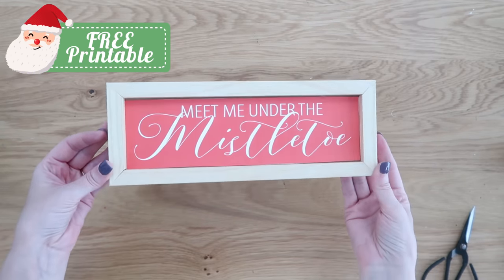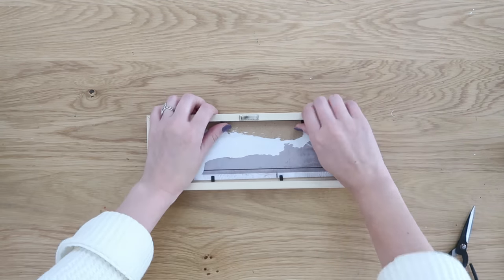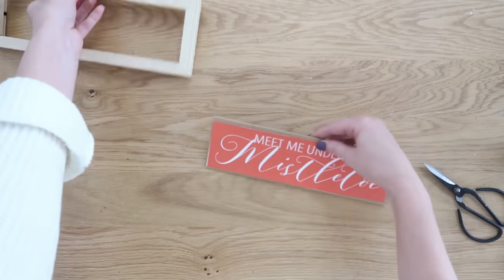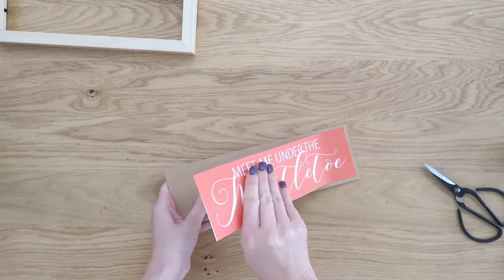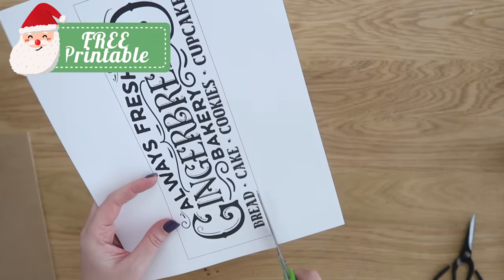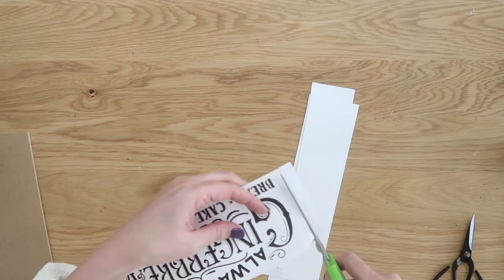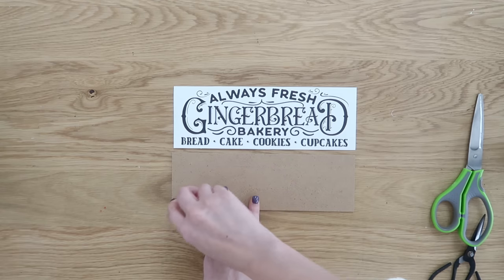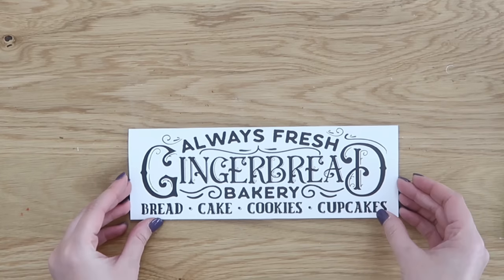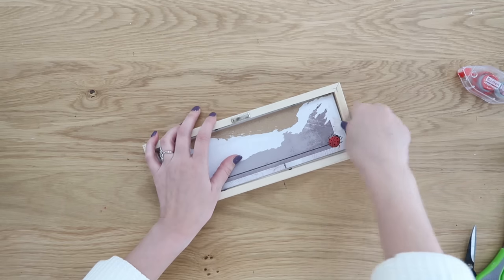This is a sign I made last year and created a free printable for — I'll link that in the description box below. This is a great way to save money and stay on budget for the holidays by repurposing old decor and making it new again. I kept this sign from last year knowing I'd be able to pop it out, take the old decor piece out, and replace it with a new one. I do have a brand new free printable — this cute gingerbread bakery one. Check the description box below for a link to all the free printables you can download, cut out, and use for your own decor, whether in a frame or on a piece of scrap wood.